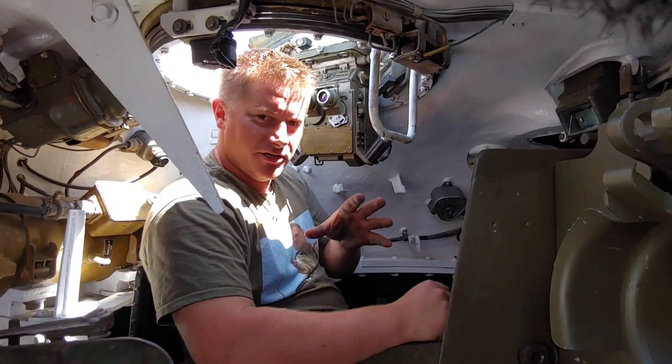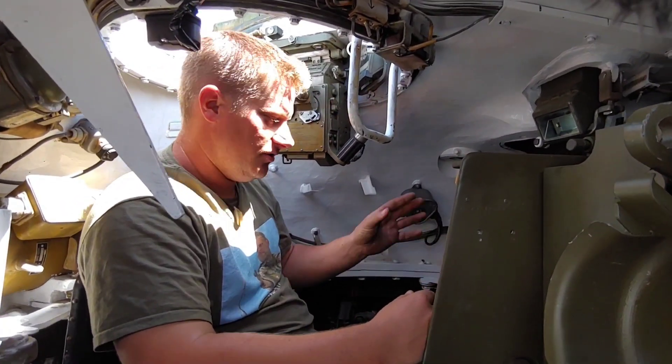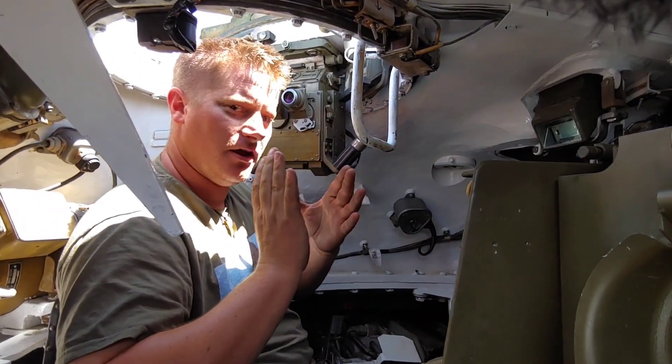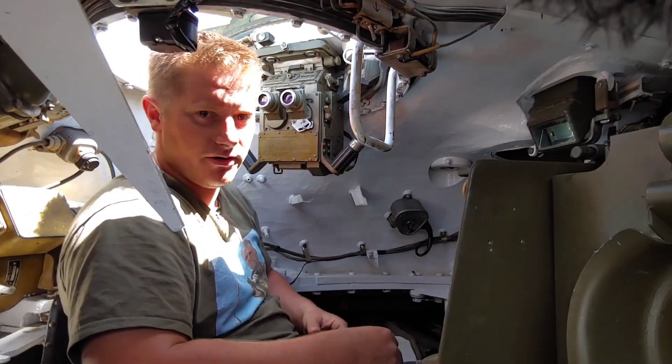Now we're going to demonstrate how this works. Pay attention — there's no one in the gunner's seat right now. What I'm going to do is turn on the power traverse function, come up here and traverse to the right, hit the override function, and you'll actually see the turret move around to where it needs to be.